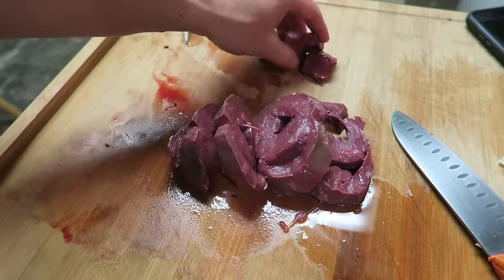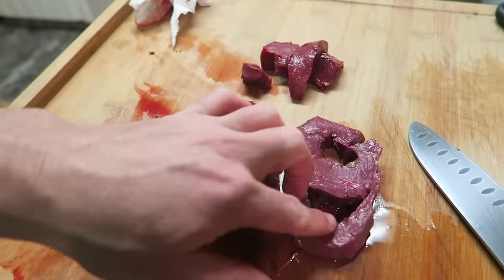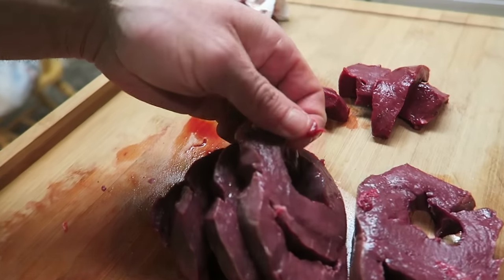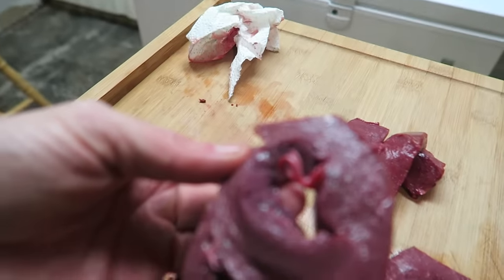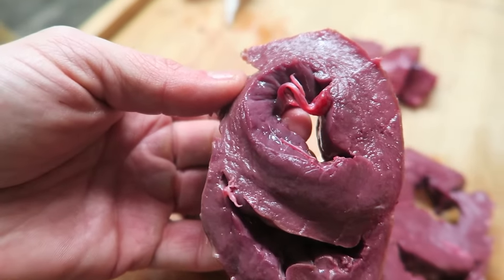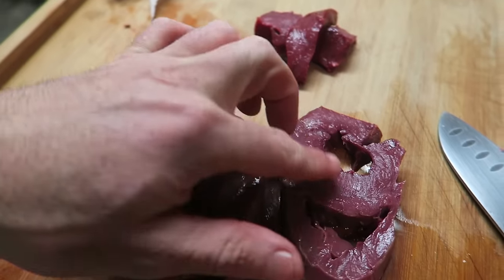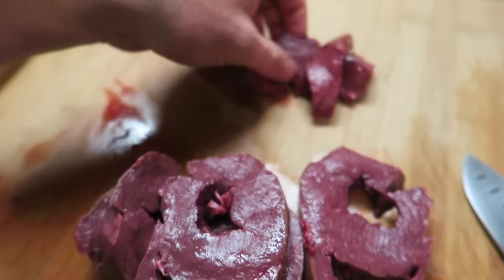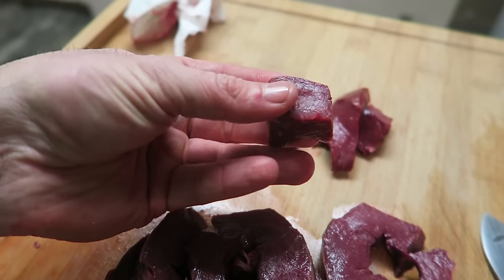First things first, I've got to trim all this up — anything white on that heart has got to go. I cleaned up the outside of the heart and this is the inside. I've rinsed it out, but once you rinse it out you really want to get the white stuff out. Any white film or connective tissue in there you want to clean out. I'm going to take a knife and clean those out. I'll do these little nuggets, bread them, and fry them.